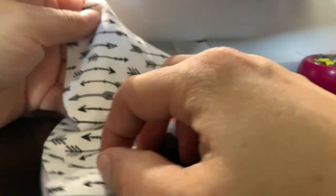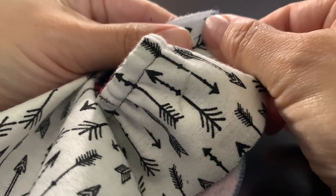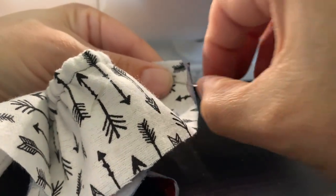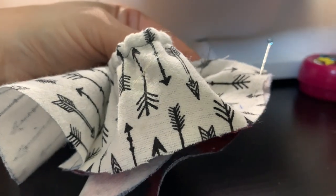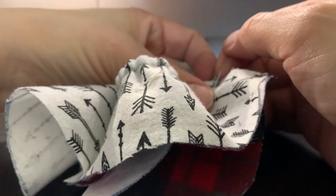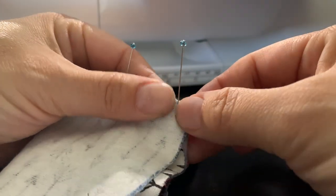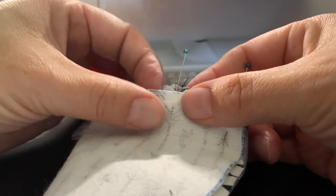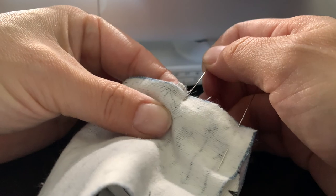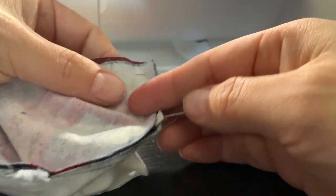To pin this I will take this open, line it up the same as the other one, add a pin here, add a pin just below the elastic casing, and then I will line this up. Since the middle part is already marked, we don't have to put a pin or mark there. And I will sew from this way to the middle.